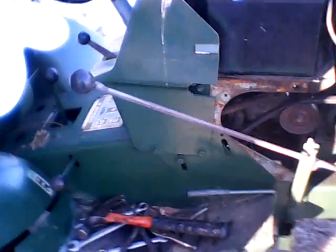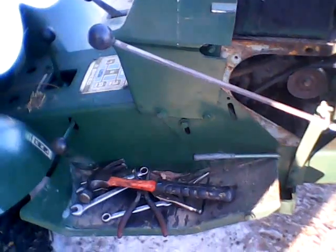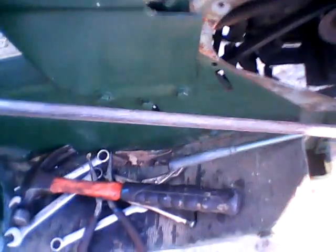I kind of ran the battery down last night, so I had to charge it up, and then I got it charged and fired it up. On this one, you've got to have the clutch in and the PTO in — it won't start because it's got these safety switches on it.